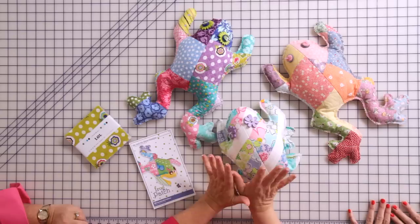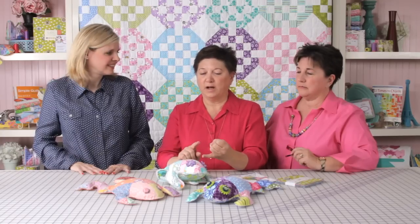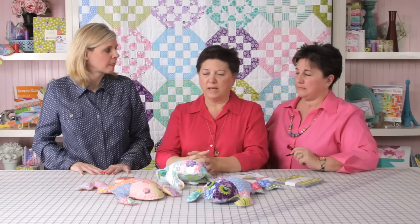This is one of our most popular patterns. We've been doing it for years. It's like a little quilting lesson in a frog. You'll be doing a little bit of piecing, a little bit of quilting, and a little bit of embellishment, and making the frog your own.